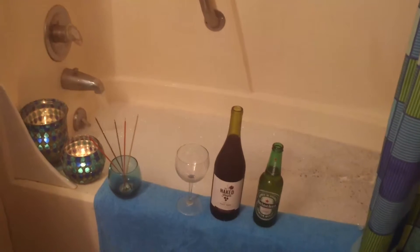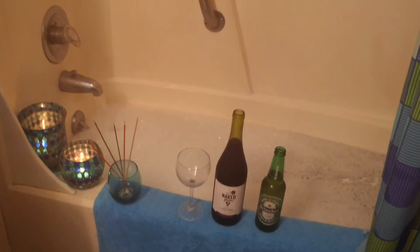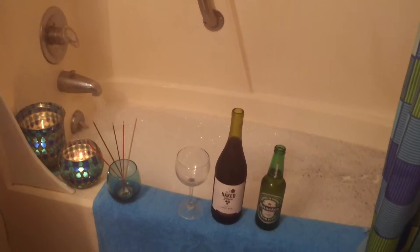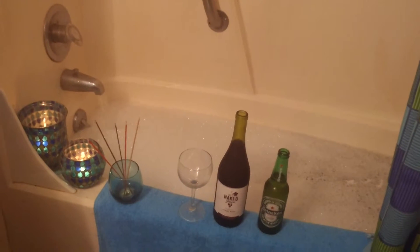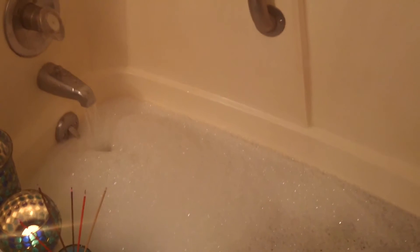This is one of the ways that you can really relax when you get off from work. Pamper yourself. Get some lighted candles, some incense, your beverage of choice, and of course some nice bubbly along with some type of salt, mineral salts.